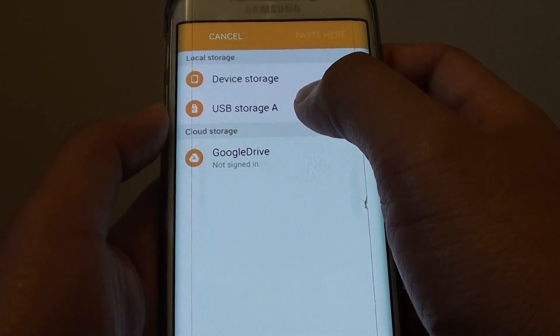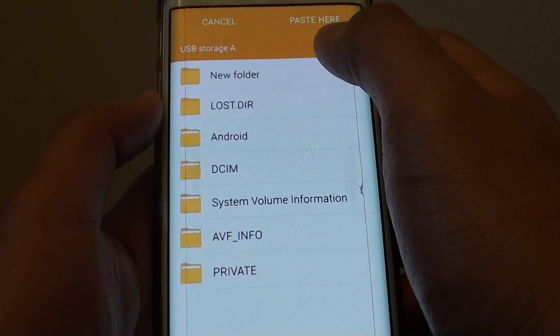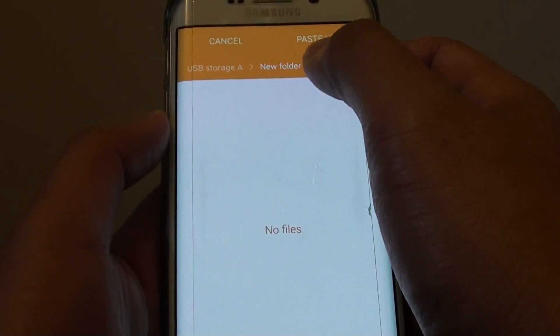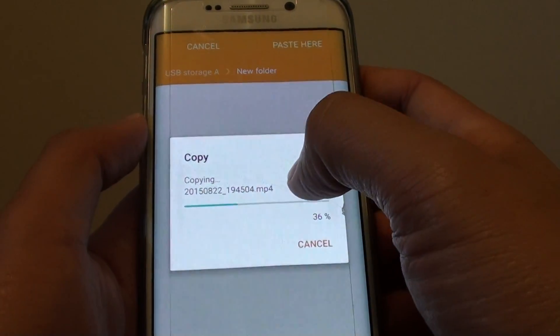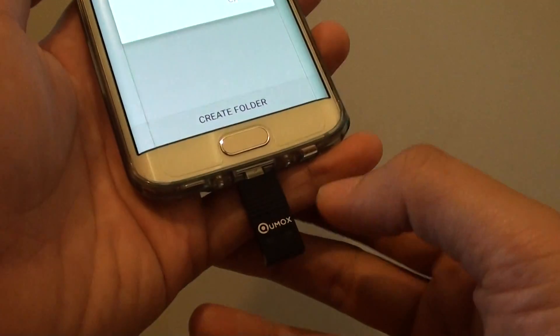If I choose copy, I can select USB storage A as the destination, put it in a new folder, and paste it there. You can see I can paste the MP4 video files into this storage device.